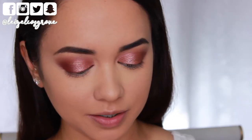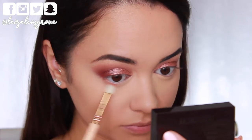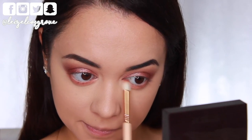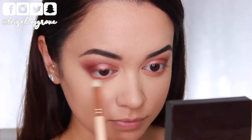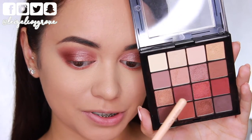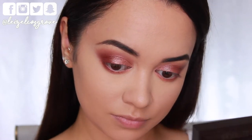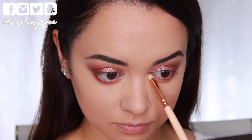Now I'm going to apply shadows to my bottom lash line. I'm taking the terracotta orange shade on a Zoeva 231 luxe petite crease brush, running it along my bottom lash line, blending and smoking it out slightly, and connecting it up to the outer corners. Then I'm taking that warm chocolate reddish brown shade on the Zoeva 230 luxe pencil brush and running it along the bottom lash line much closer to the lash line to further define the eyes.